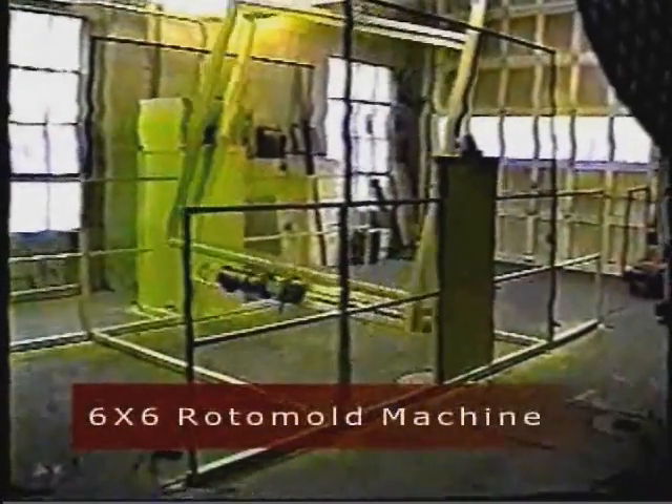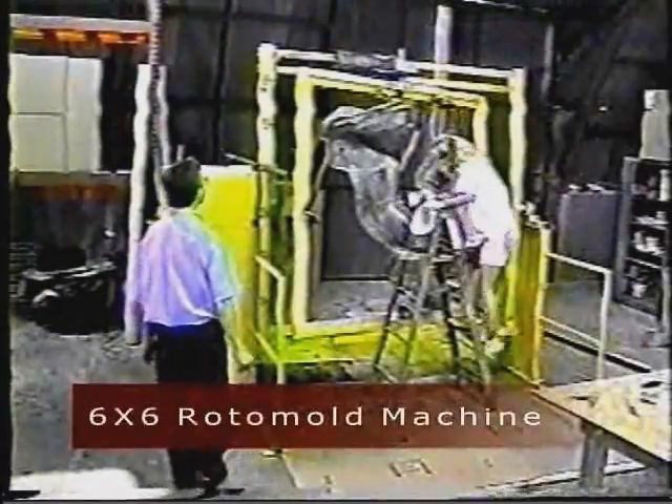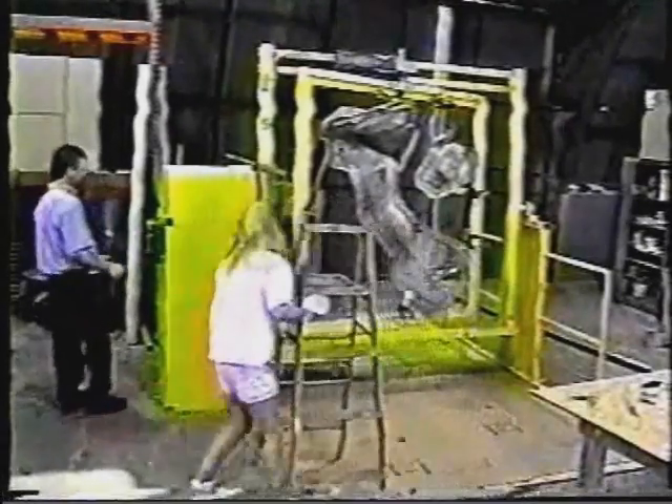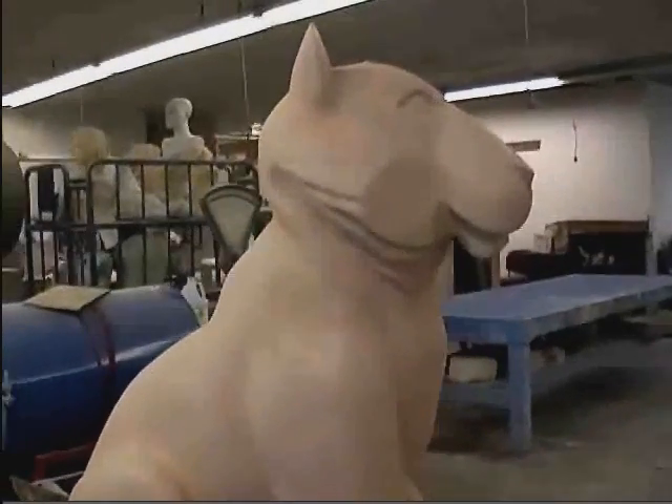Our largest standard size is 6 foot by 6 foot. This machine is capable of rotating large parts and can be loaded up with multiple molds. Here are some examples produced with the 6x6 machine.